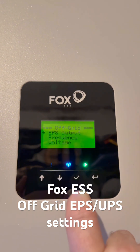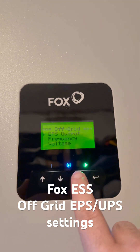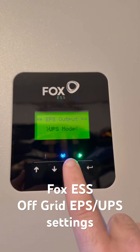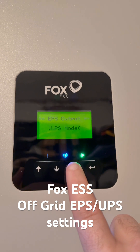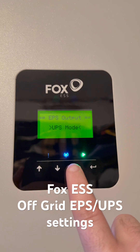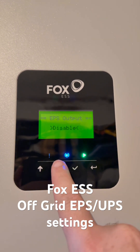Make sure that your EPS output — which is the second output on the bottom of your inverter — is set to UPS mode. That means it's always powered, and that allows an automatic transfer switch or a seamless transfer between grid and battery and then back from battery to on-grid mode.